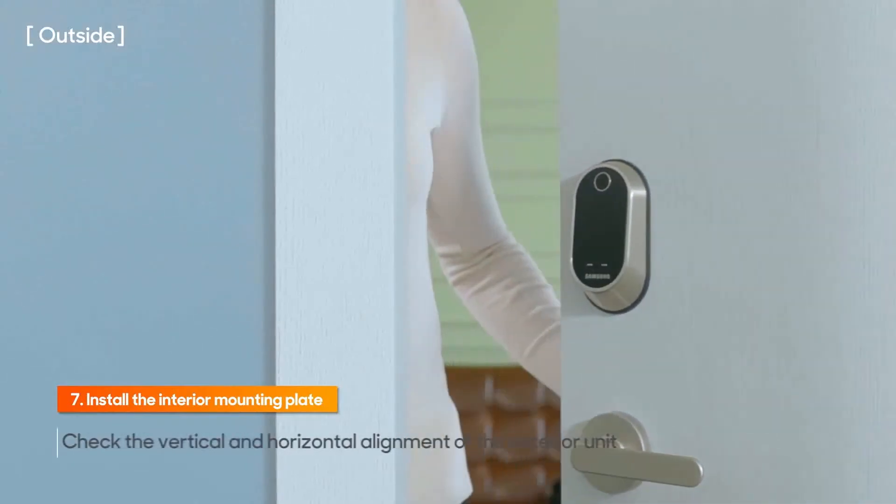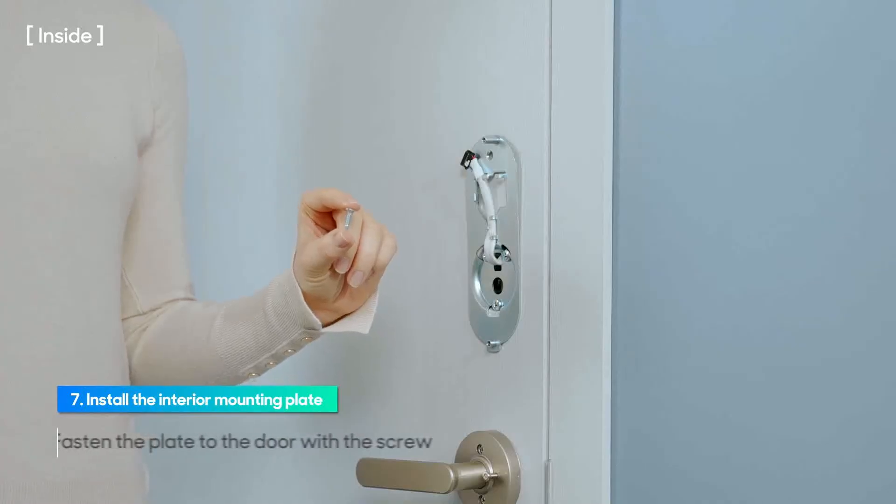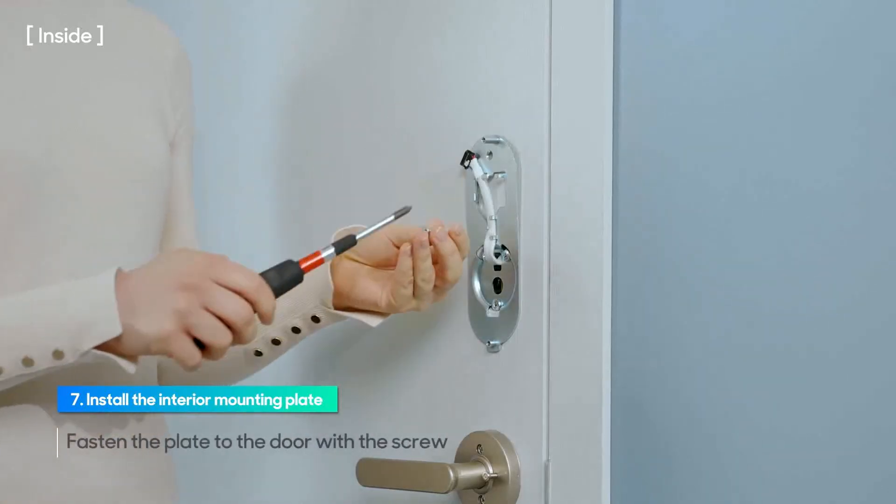Check the alignment of the exterior unit. Fasten the plate to the door by tightening the screw on the top center of the plate.